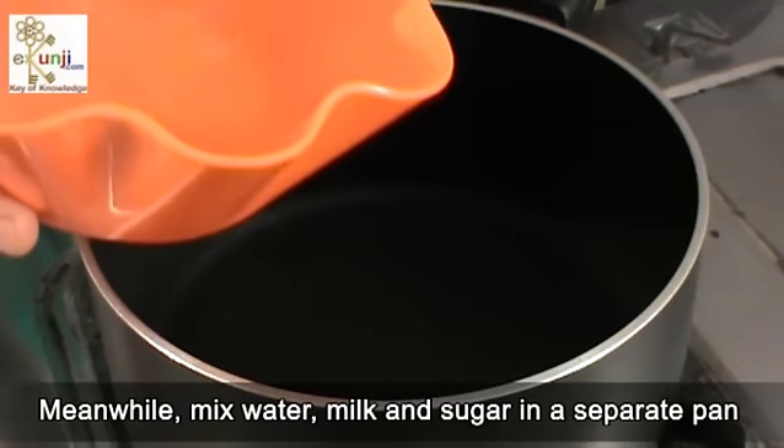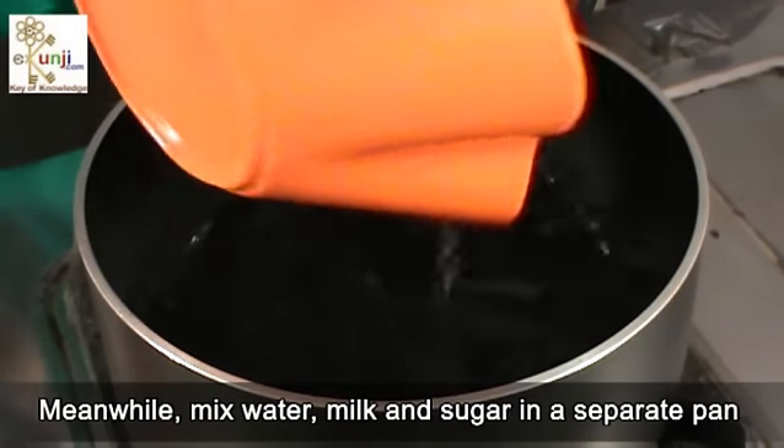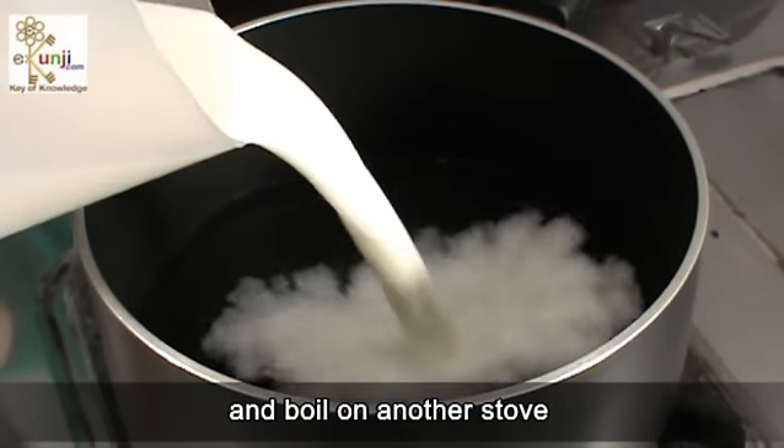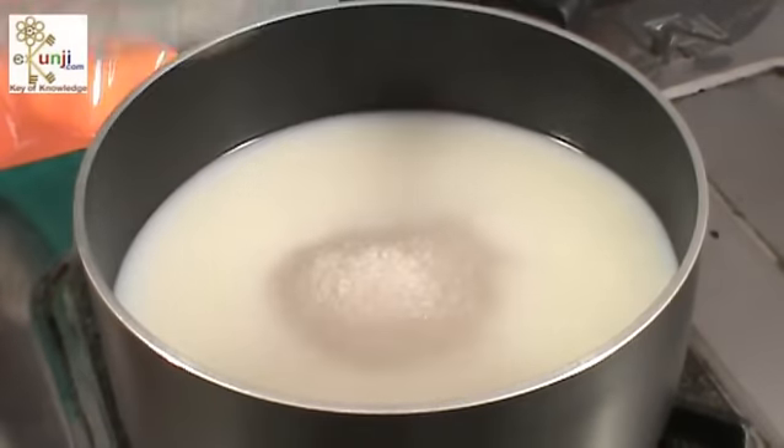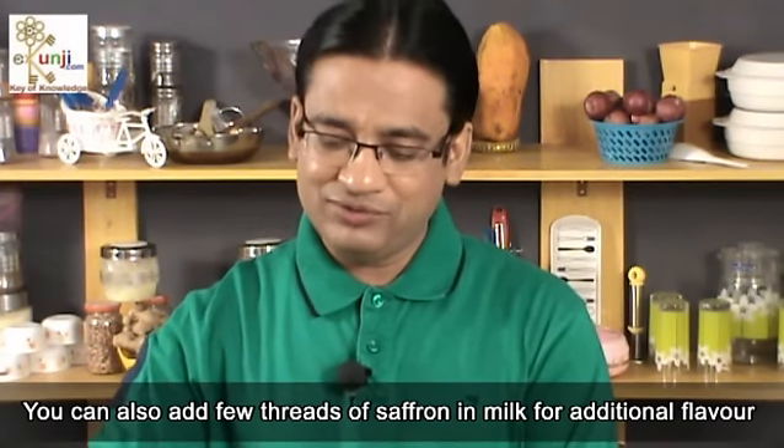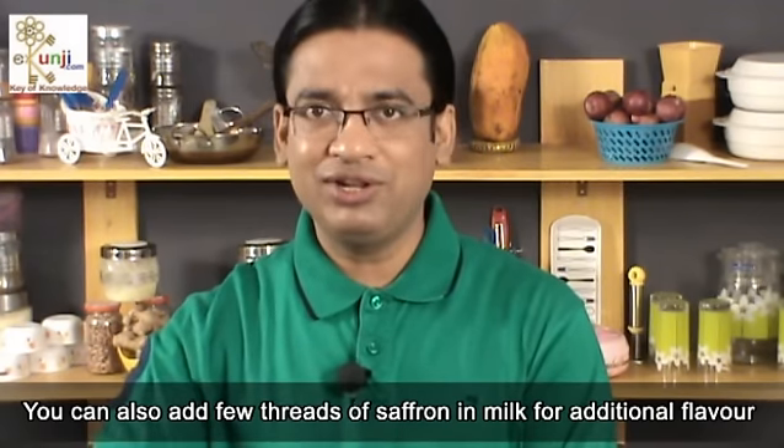Meanwhile, mix water, milk, and sugar in a separate pan and boil on another stove. You can also add a few threads of saffron in the milk for additional flavor.